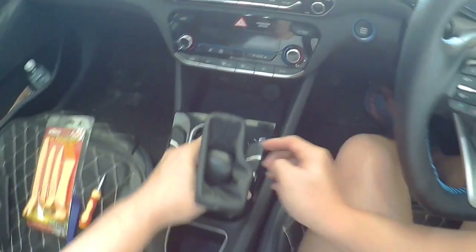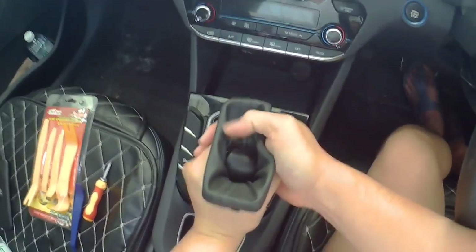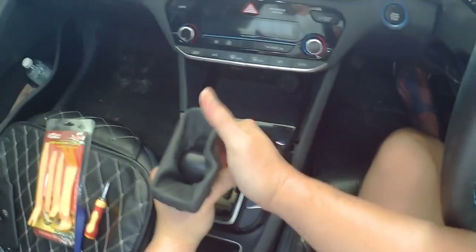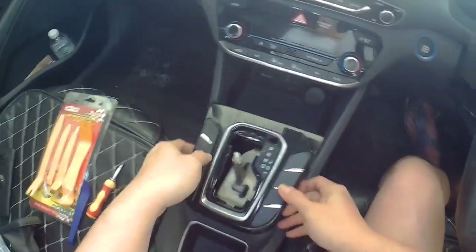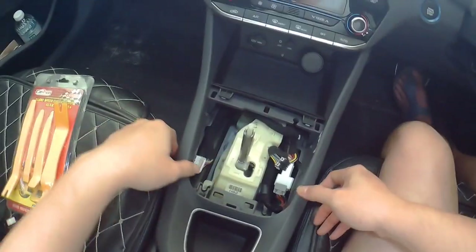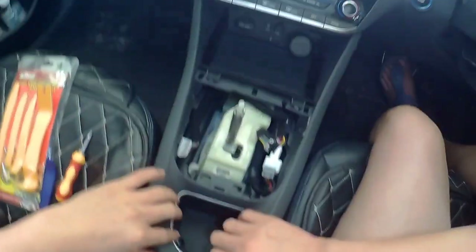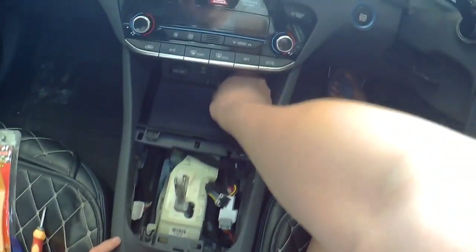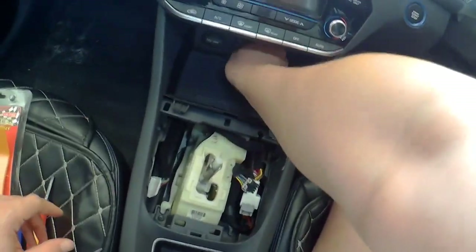I still need to take out this no matter what. Take it out and put the console down. Let me take this out as well — and the USB.